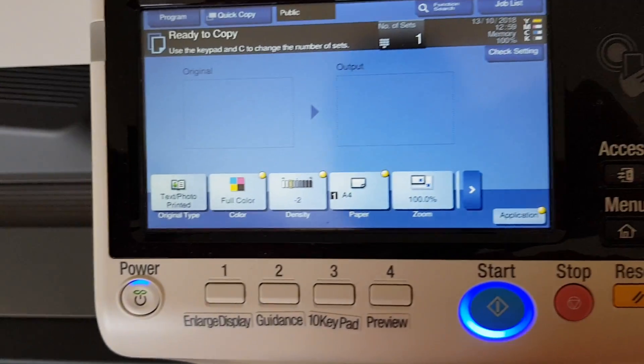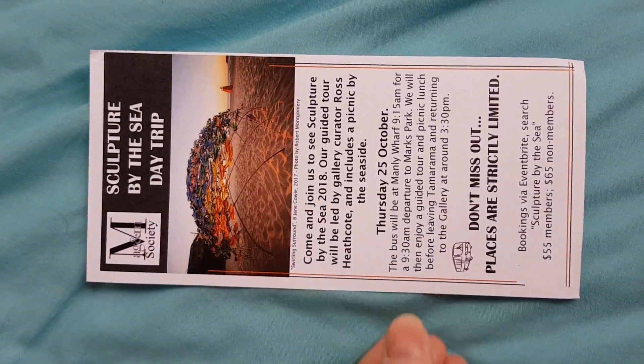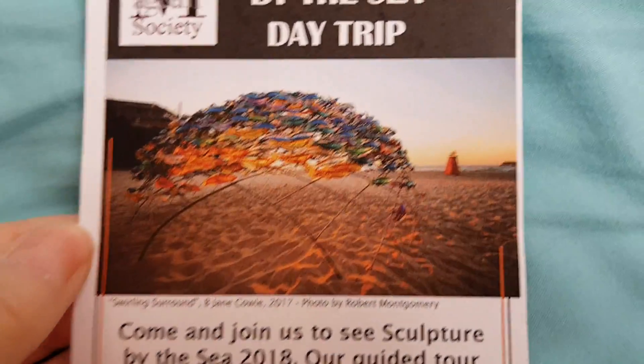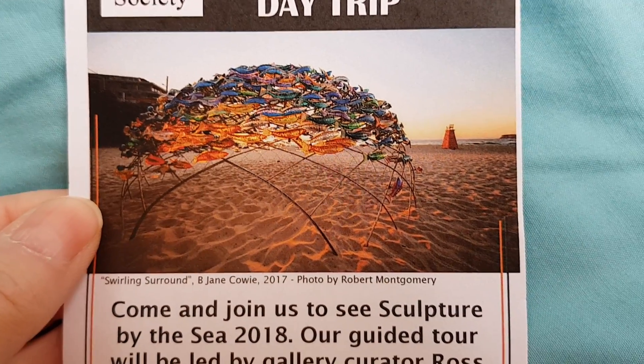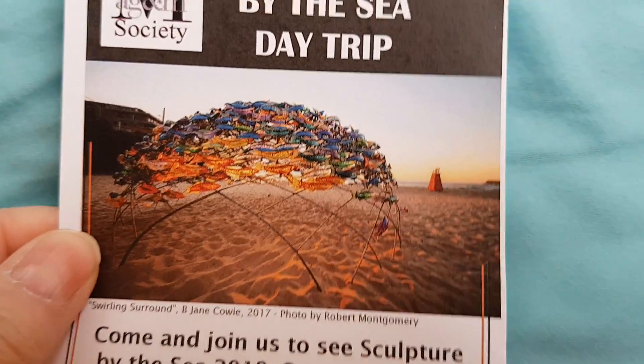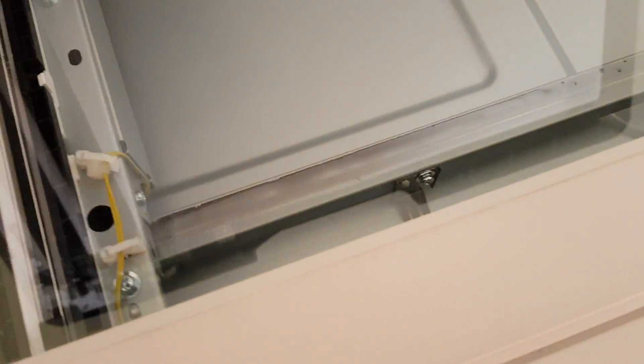Let's see what else we can do with this. We've got here 'Sculpture by the Sea' day trip — so of course we're focusing on this image. 'Swirling Surround' by Jane Cowley. It's an interesting piece. I don't know what it's made out of — it looks like they're meant to be little fishies. Anyway, we're just going to quickly press the buttons to make sure we have time to get our original on the glass.